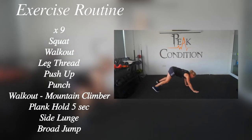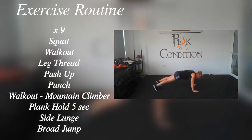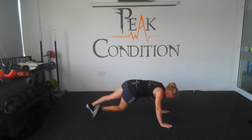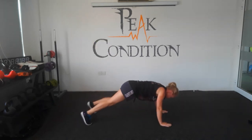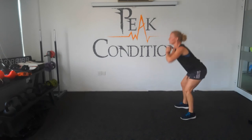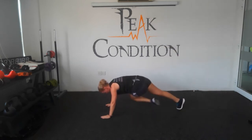So we're on to our final round. This time we're going to add in a broad jump at the very end. So you're going to be jumping backwards and forwards, changing position. If you don't have enough space for this, then do a straight jump up in the air. You can see we're going to do squat, walk out, leg thread, push-up, punch, walk out mountain climber, plank hold, side lunge, broad jump. Are you ready? Let's go. Walk out, leg thread, push-up, walk back in. Show me your punch. Walk back out again. Knees to elbow. Plank hold. Walk back in again. Side lunge, side lunge. And a broad jump. Very good. If you don't have space, jump up in the air. If you do have space, concentrate on going as deep as you can, using your hands to help throw you forwards. Try and jump a little bit further every time.